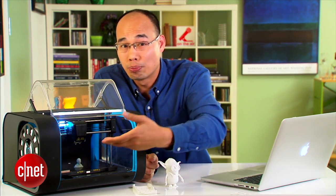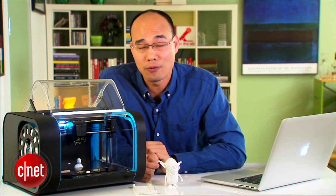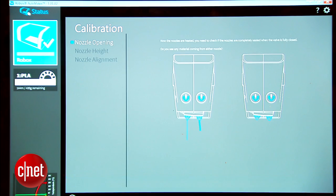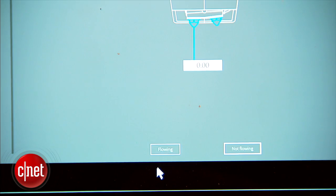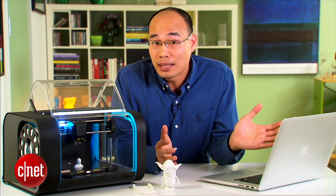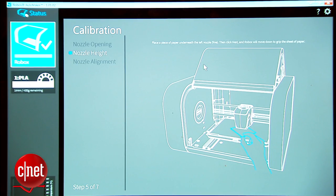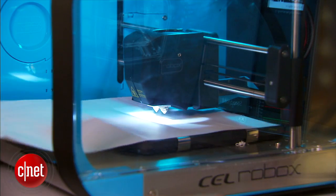The printer can automatically level the print platform, but you do have to manually calibrate the distance as well as the level of material output. This is a very tricky process made trickier by the wording of the instructions. For example, it says you have to open the nozzle so that the material can flow out — but 'flow' can mean anything. And for gauging the distance between the nozzle and the print platform below, you have to make sure it's just enough for a piece of paper to move around freely — and 'freely' can be understood quite differently in different parts of the world.